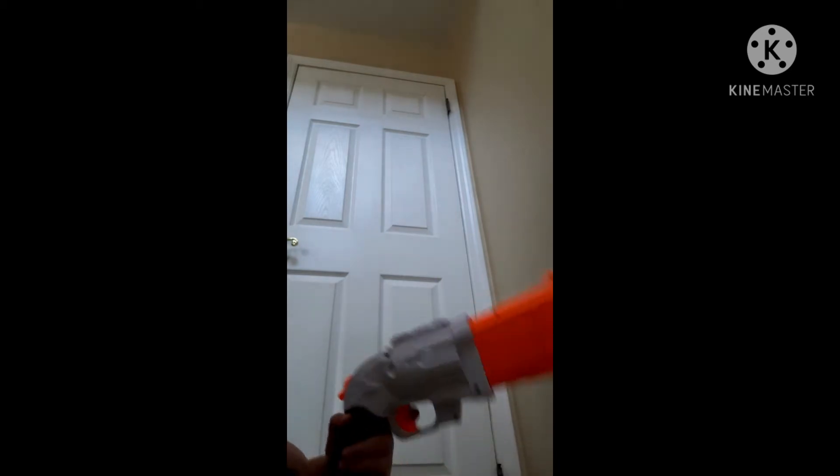Hey guys, welcome back to another video. So today I'm going to show you the Nerf Gun Hammer Action. It's pretty cool, and it comes with eight darts inside of it.